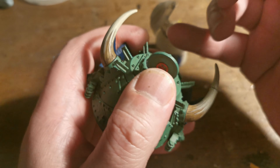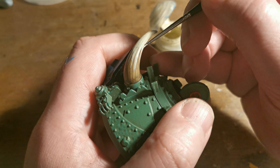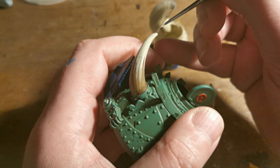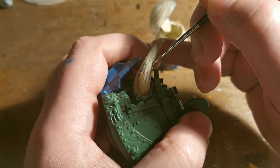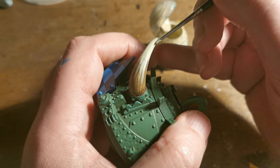For the last coat I'm going to apply some Screaming Skull, doing the same thing again — same areas — just adding some highlights.